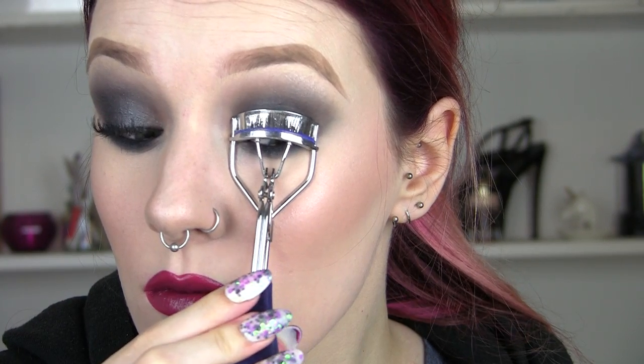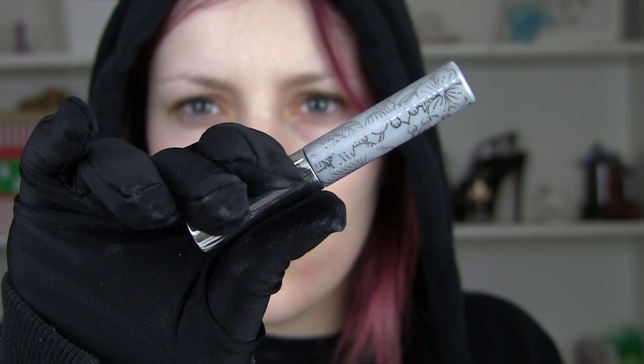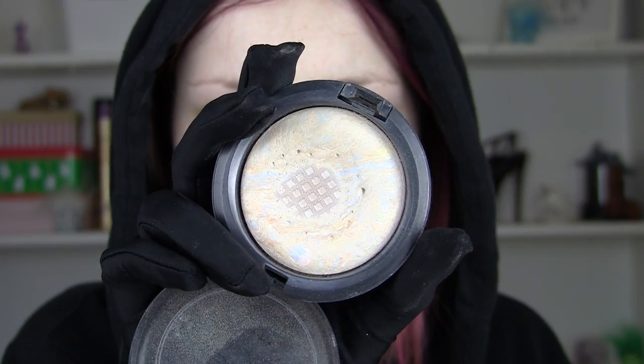I'm going to curl my lashes — I've added false ones too, by the way. Add some mascara to the top and to the bottom of course. And go in with that liner again just to make sure we've not lost any of the black, and add my highlight in the inner corners.